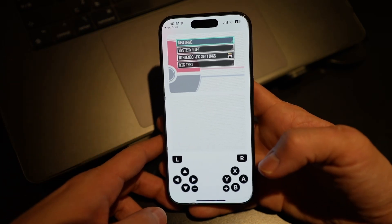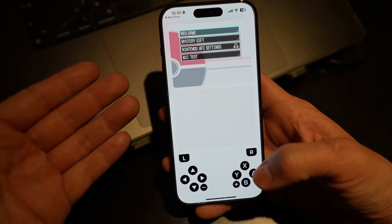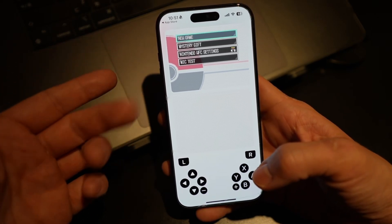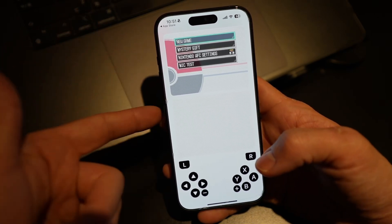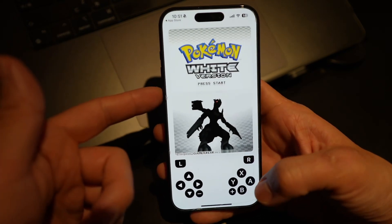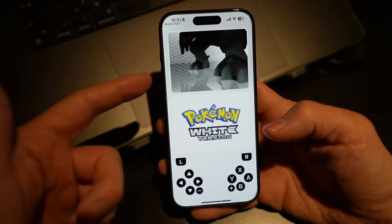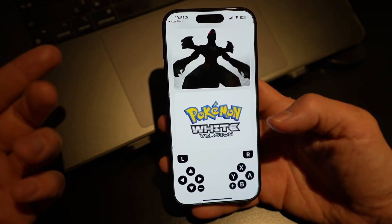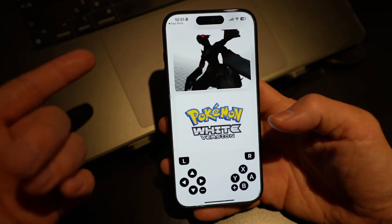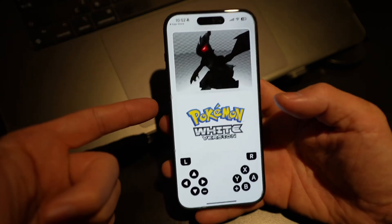This is going to be an interesting alternative to something like Delta or RetroArch. What's unique about Folium is that it's going to have a 3DS core integrated in the very near future, possibly in the next few days. I'll show you some of the quirks with this — how to load up the BIOS files, how to load up the ROMs themselves, because it's a little unintuitive, and how to get these emulated games working as well as possible on your iPhone or iPad.